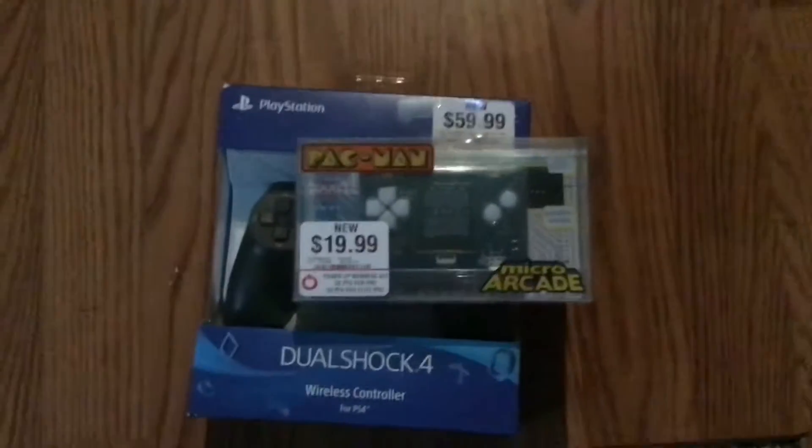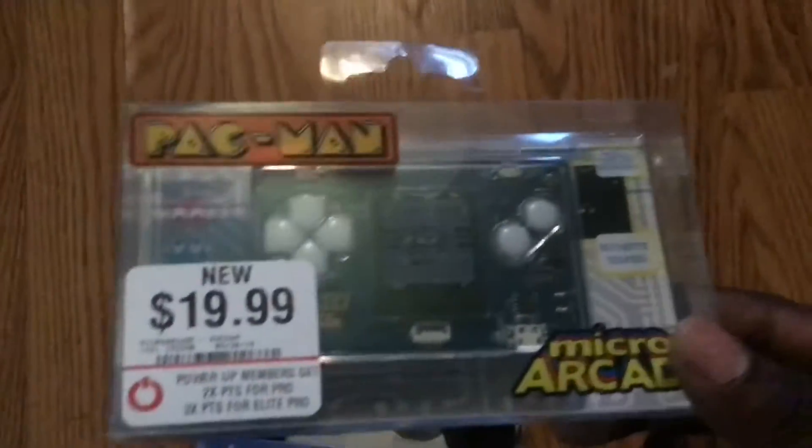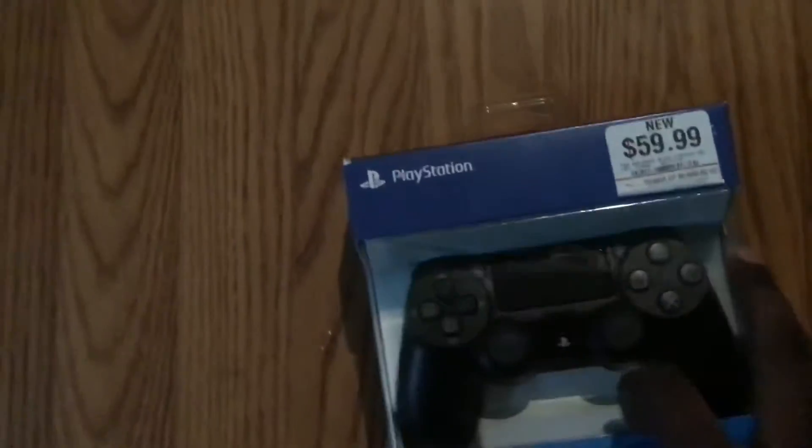Hey, what's up guys, StreetFightKidder, and today I am unboxing a Pac-Man mini arcade gaming device. It comes with a USB type 2 charger, and I'm also unboxing a normal black DualShock 4 controller.